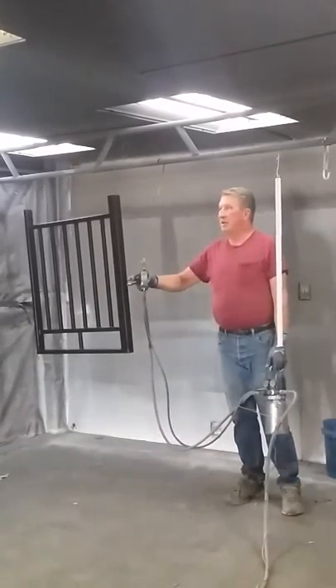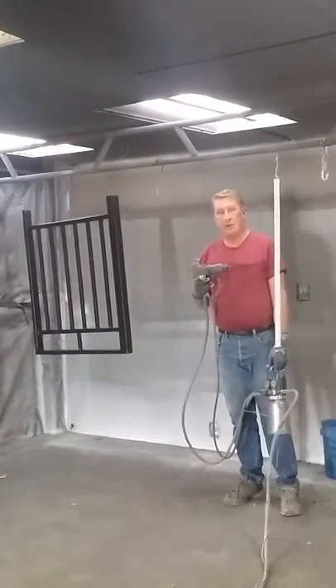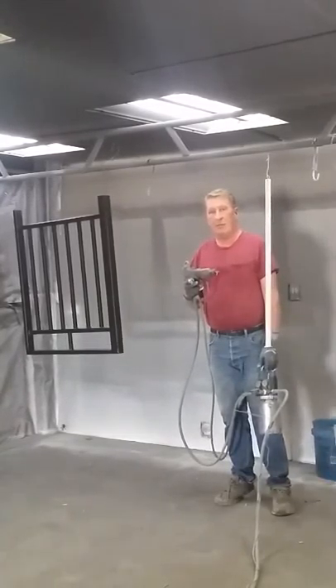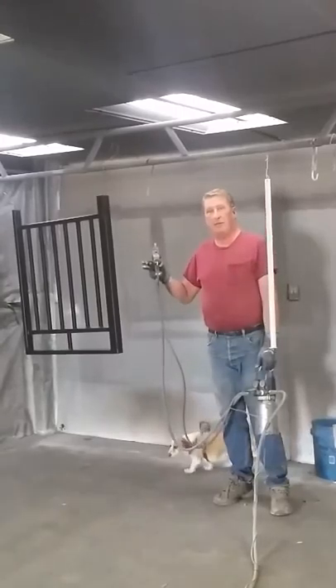Our piece of steel has been negatively charged, and the paint coming out of the Graco gun has a 40 kilovolt positive charge to it. So what that means is I'm going to be able to stand on one side of this rail and paint both sides.